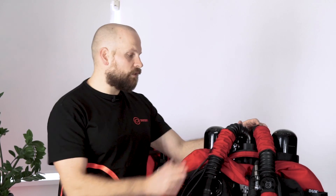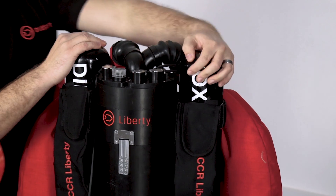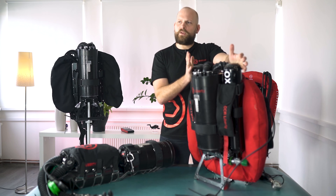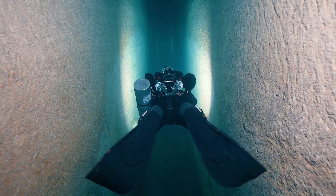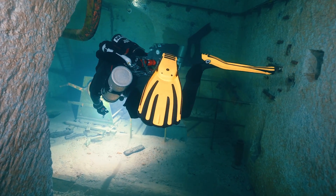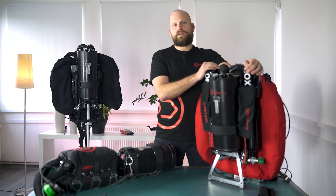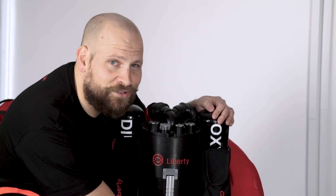Moving back onto the back-mounted unit, the next thing we're going to look at is our cylinders. The back-mounted Liberty units come with 300 bar cylinders. The reason for that is that we can top those up to 300 bar, but also for cave diving this helps us to save lead weight. We've got a little bit of extra weight in our cylinders and that makes it nicely evenly distributed along our back. If you still do need additional weight, your back-mounted unit will come with dumpable weight pouches, which we're going to demonstrate now.